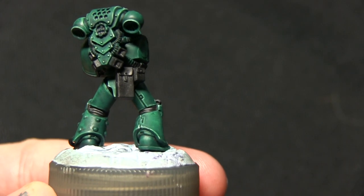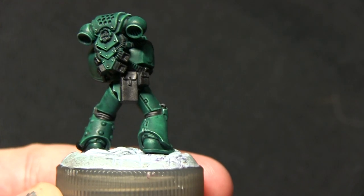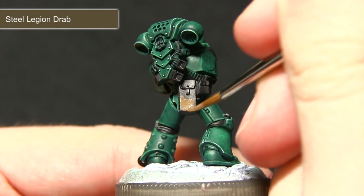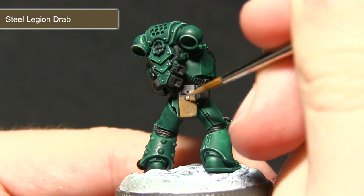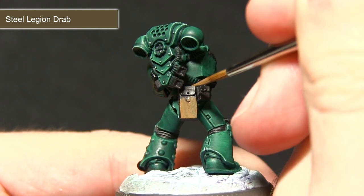Once the grey highlights are complete we can now focus on the leather areas of the miniature, such as the pouches, and we'll be base coating those with Steel Legion Drab. As Steel Legion Drab is a base paint you should get nice coverage; however, I've still watered down the layer slightly and I'm going to apply two coats to give a really nice and even coverage.